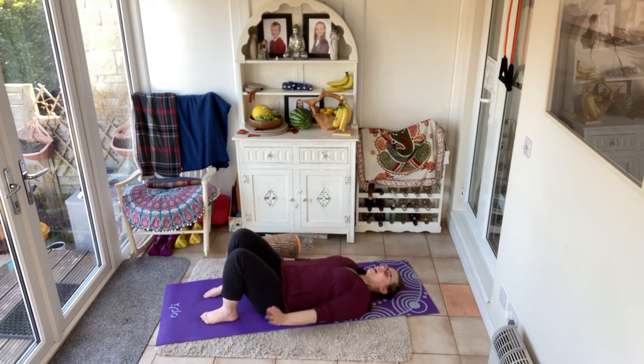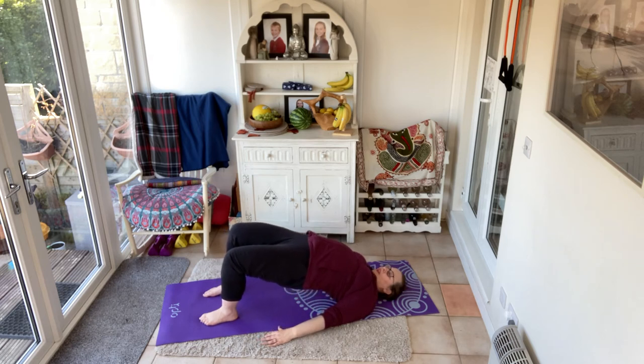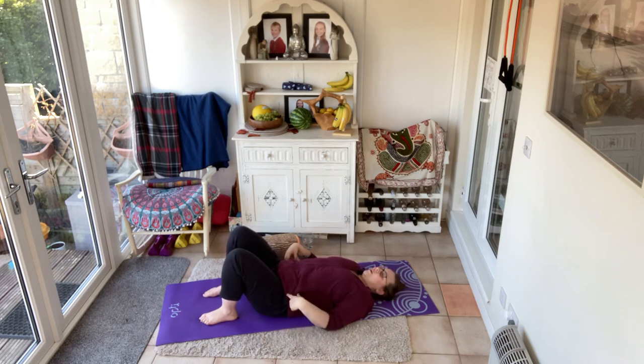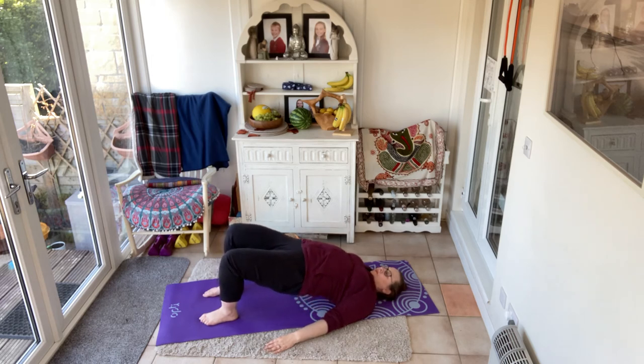Let's do this. Hands on those floors, tilt that tailbone, brace, peel the spine up. As you exhale, roll that spine down — keep that tailbone turned up towards the sky until you're feeling your bottom just touching the floor, then tilt the pelvis. And we go again — tilt the pelvis the other way. Lift. And down.